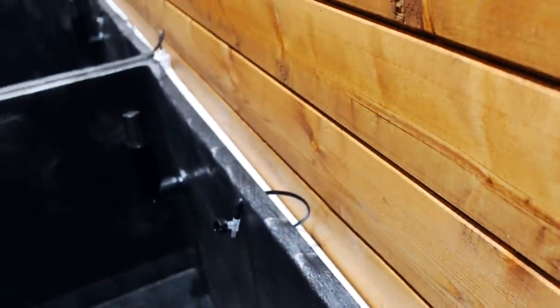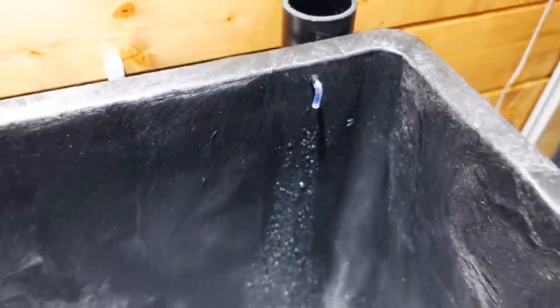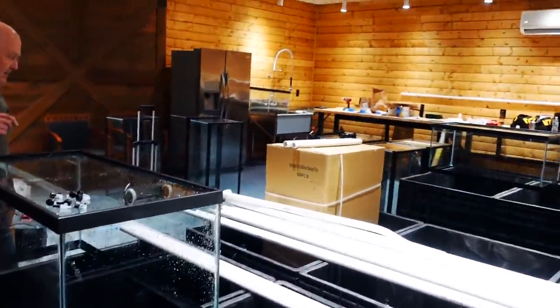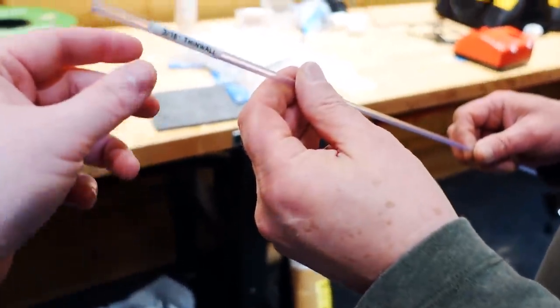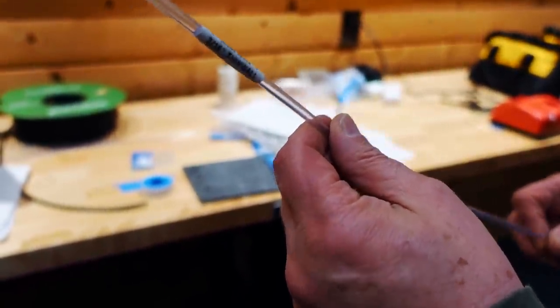RO tubing goes to the PVC pipe. There are RO tubing fittings — it's a one-quarter inch tube, a one-quarter inch fitting to a three-quarter bushing that reduces it down to one-quarter, into an elbow or a tee. You can see we did that at every tank. We then come through with a little bit of rigid tubing — three-sixteenths. It's rigid tubing, like airline tubing that is hard plastic, not bendy — you have to heat it up and bend it.